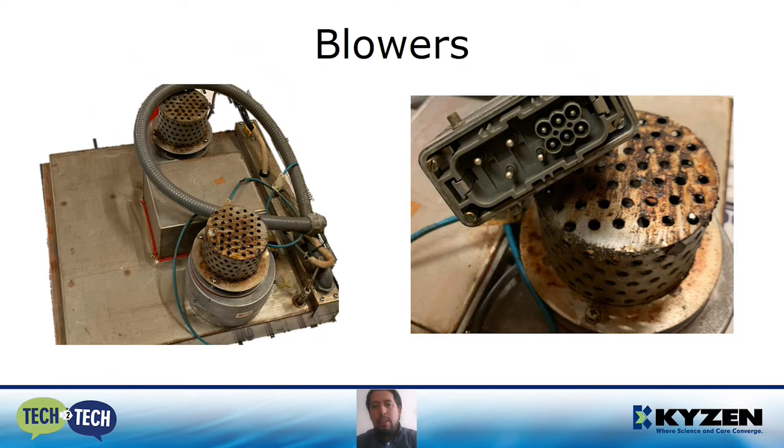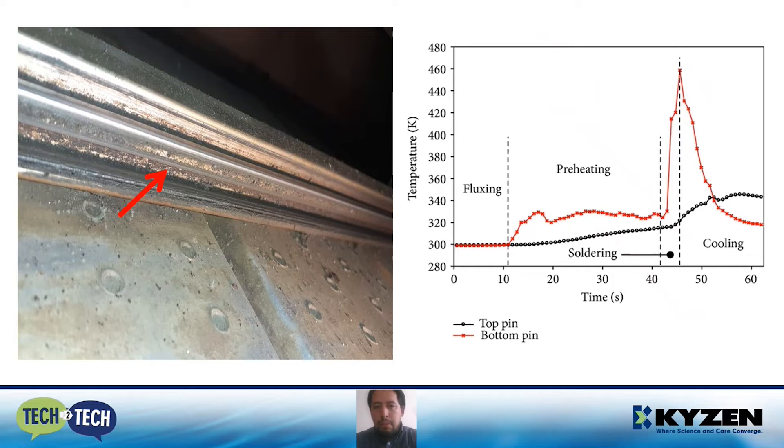In the case of the blowers, it's pretty much the same — if we start to have a clogged surface, we're not going to have the hot air flow and will start to have temperature variability. In the case of the rails and thermocouples, it's extremely important to have a clean rail. If the rail is not clean, it can cause the chain to get stuck, which can lead to mechanical damage. In the case of the thermocouple, if there is a layer of flux on it, we're going to have a delay between the reading that the thermocouple gets and the real temperature, causing a lot of variability in temperatures and problems in the future.